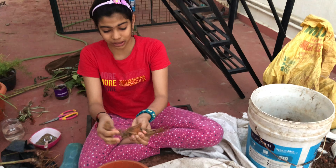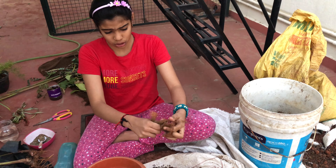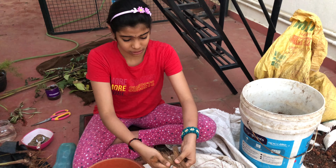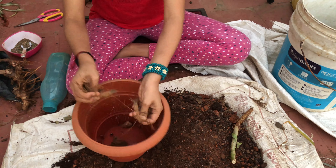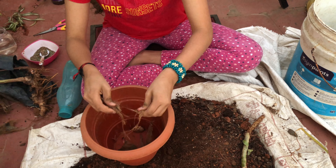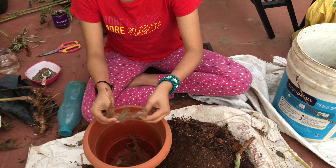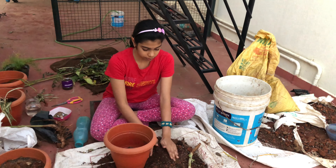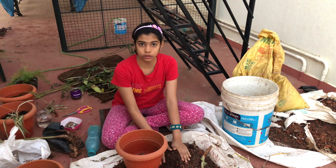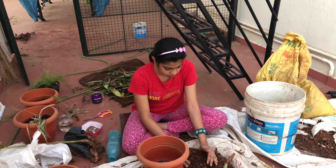I'm going to put coconut coir — it's the outer part of the coconut. I'm adding that so the pot mix won't wash away and extra water won't get stored. The pot mix is made using soil, mud, and vermicompost. I've made the pot mix using these three items and I'm now going to add it.